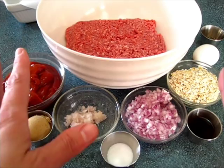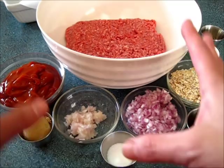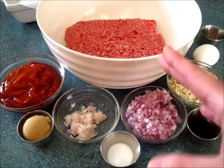Welcome, everyone. I'm Deronda with Foods 101. Today I'm going to show you how to make this classic meatloaf. It's a favorite for anyone that I know that loves meatloaf.